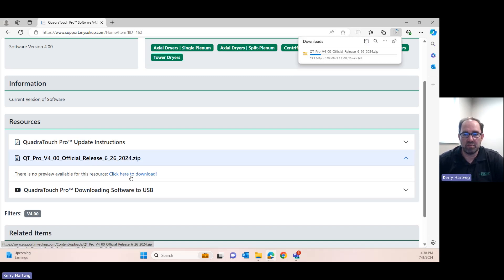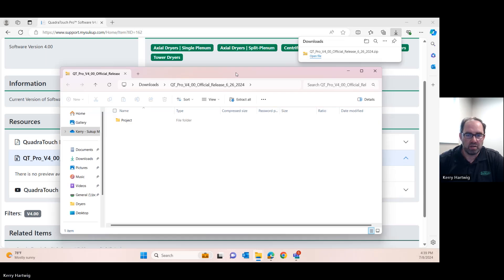It's going to download wherever your computer is set up to do that — generally it just goes to your downloads folder. When it's complete we can open the file. Sometimes the folder is going to have a zipper on it, but notice there is an option to extract all. This is a very important step. When you download it, it is going to be a folder called 'project' and it's going to be a zipped or compressed folder.